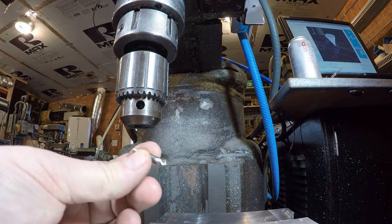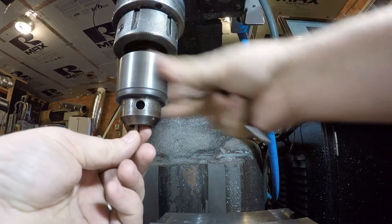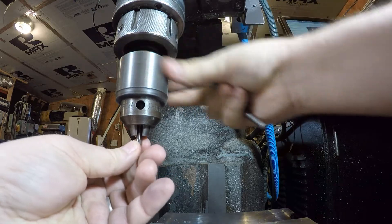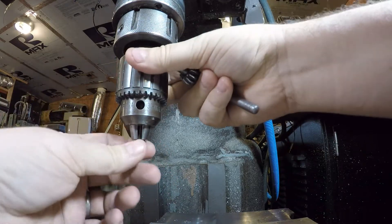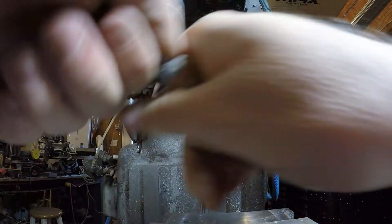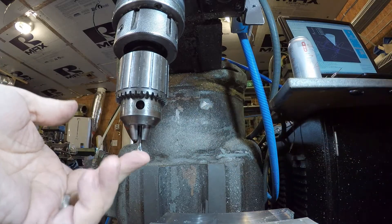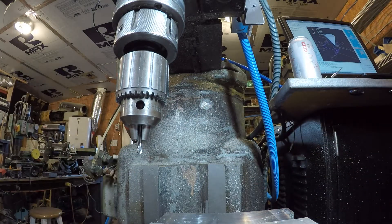This is a centering bit. It's very short on purpose — we don't want it very long because we don't want it to wander. We want the hole to be exactly where it's supposed to be. So we mount this in here like this, and then when I set it up it'll just make a little dimple in the metal. So now I'll crank the table up.